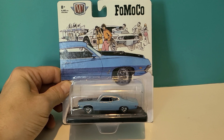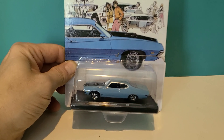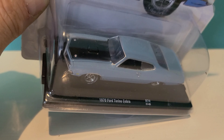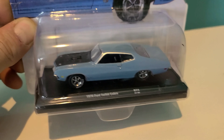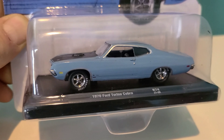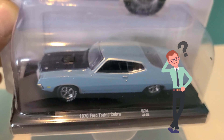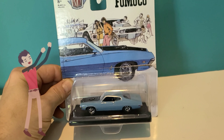Welcome to the channel. Today we're going to take a quick look at this M2 FOMOCO 1970 Ford Torino Cobra with rubber tires and fake opening hood — I don't think the hood opens, but it does have the seam lines which makes it look a little more realistic. Let's get it cracked open and take it for a spin.